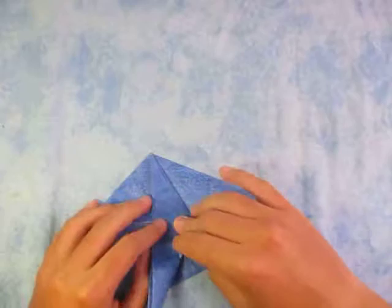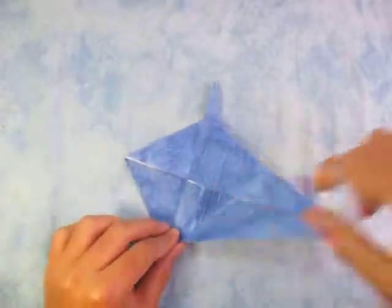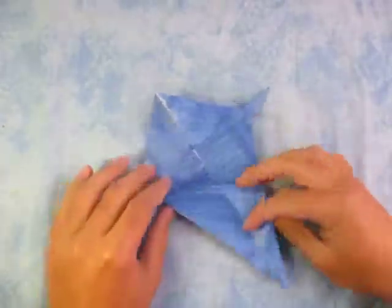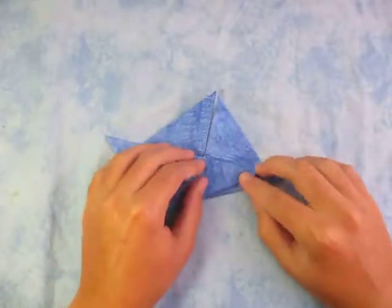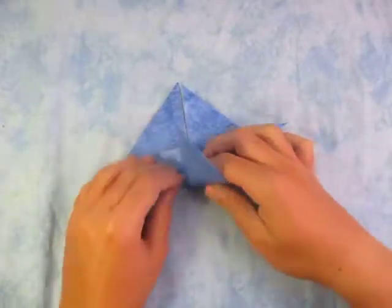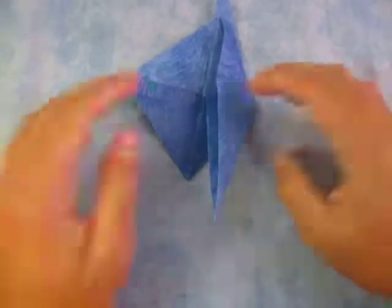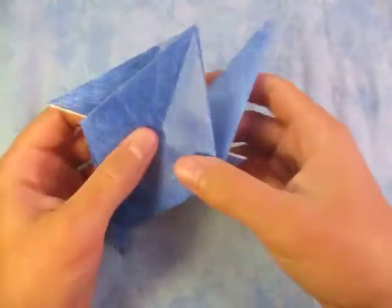Alright, now repeat on this side. So fold this edge — let me make this fold first. Now fold the edge to the crease. And fold this edge to the crease. Unfold, and rabbit ear it. And flatten it both ways. I'll lower the camera quite a bit. Alright, so now we're going to open here like this.